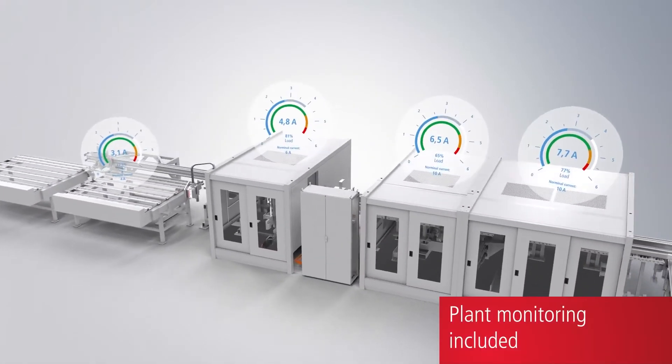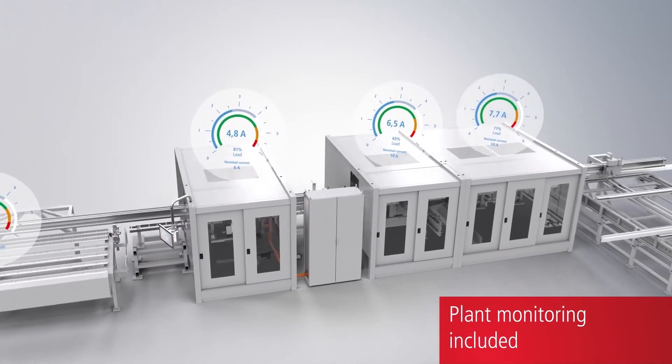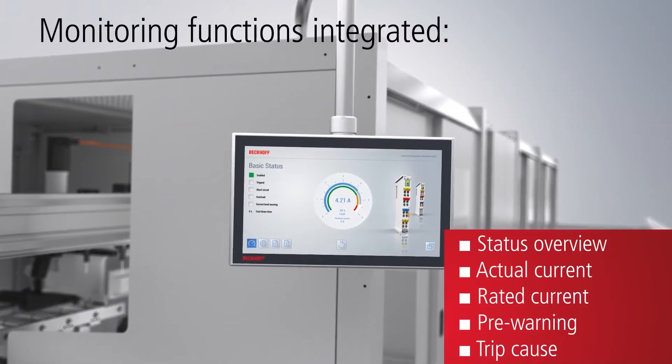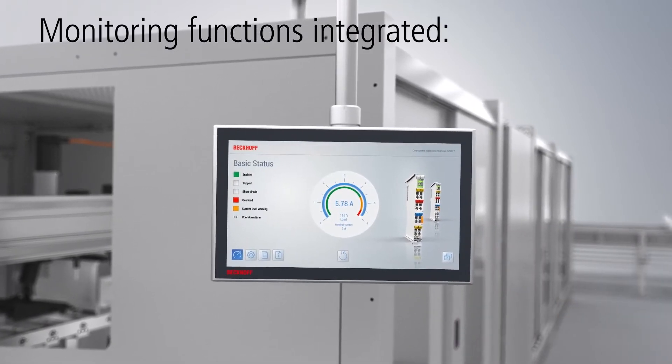Based on EtherCAT and numerous available process data, such as actual current values, additional system monitoring functions can be implemented. An overload pre-warning helps reduce downtime and increase system availability.